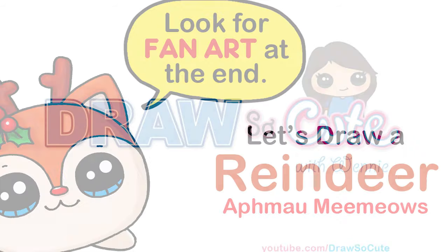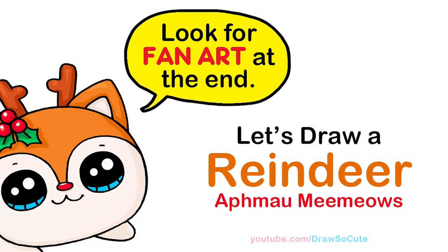Hi, Dresset Cuties, Winnie here. Today we're going to draw a Christmas reindeer from Aphmau Meemeals. So let's get started.